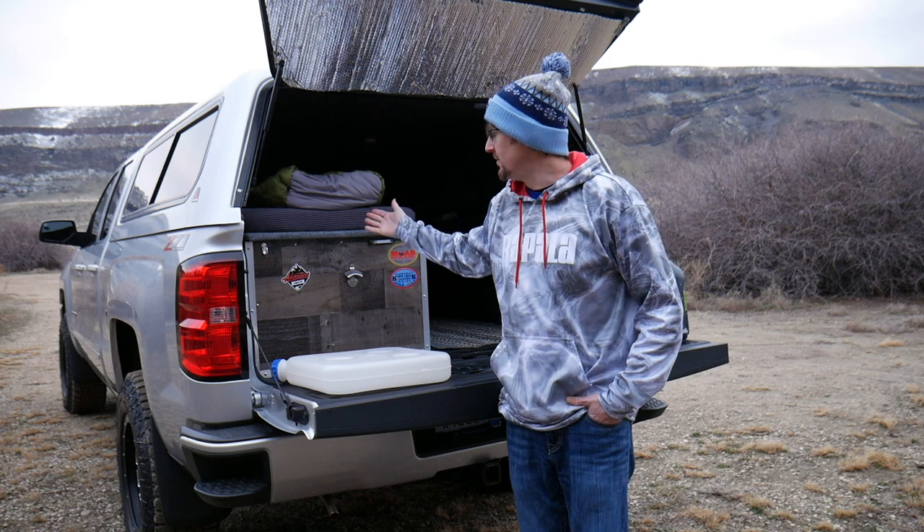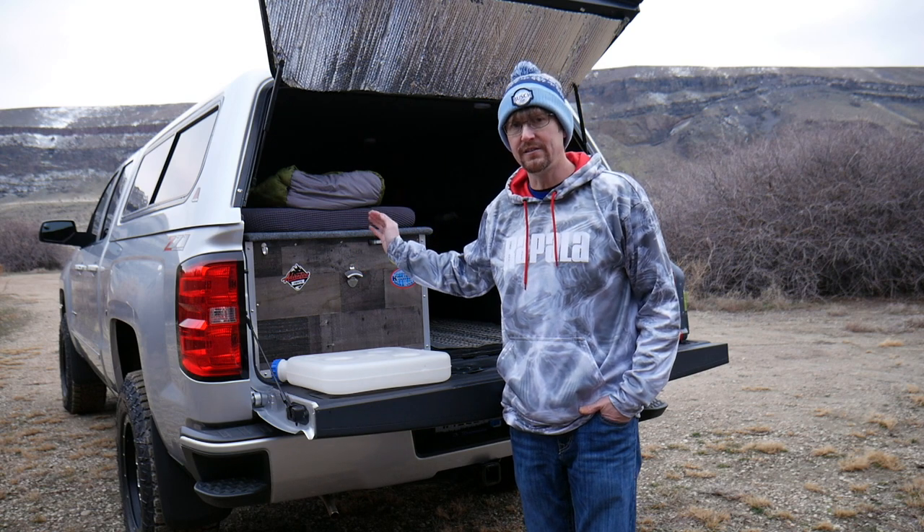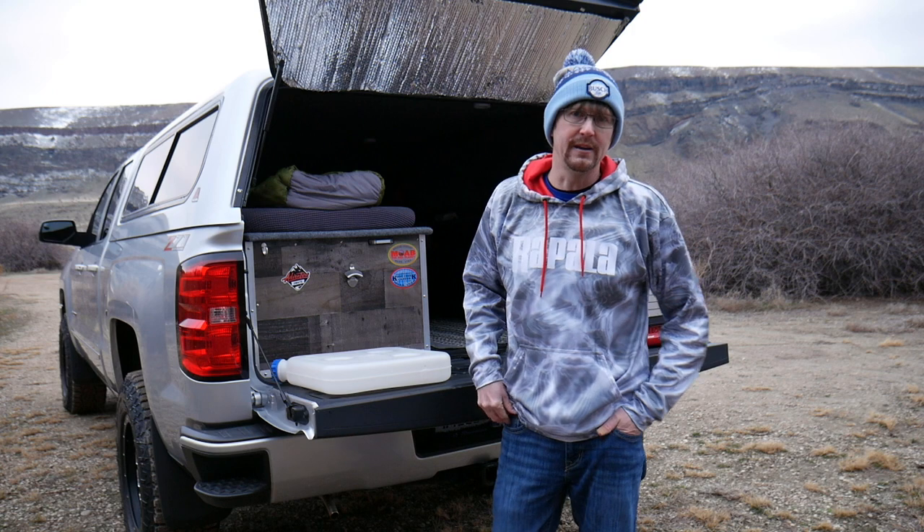Hey guys, welcome back to my YouTube channel. On today's episode, I'd like to give you guys a more thorough insight as to how I installed the Chinese diesel heater in the back of my 2019 Chevy Silverado. In my last video, which you can find down below, I did a quick camping trip with it after I got it installed — basically a trial run to see if everything was going to work. I got a lot of questions on my social media and YouTube about how I actually installed it, so I'd like to walk you through that today.